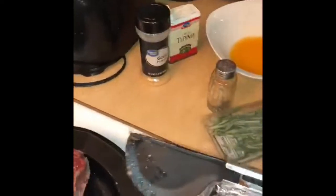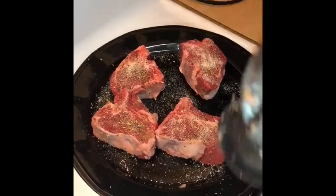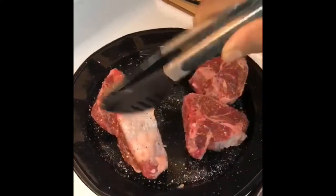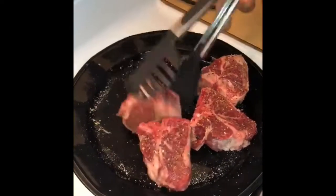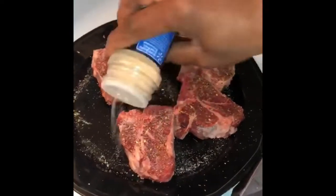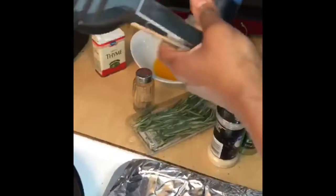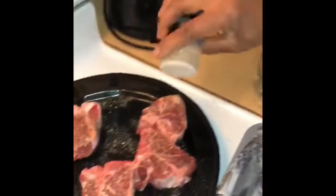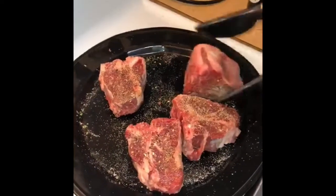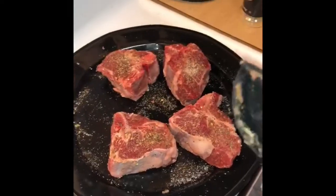I'm going to cover it with onion powder on both sides. Next I'm going to add some garlic powder — that's how I made it the last time and you loved it. Basically I'm using all the same seasonings from last time. It came out really tender and very delicious.